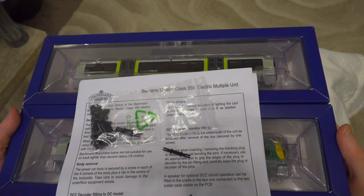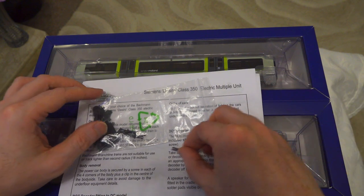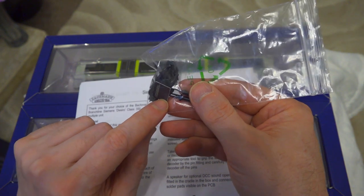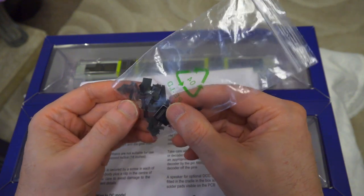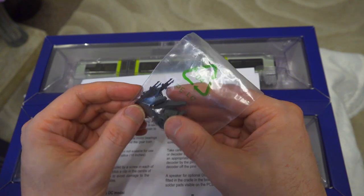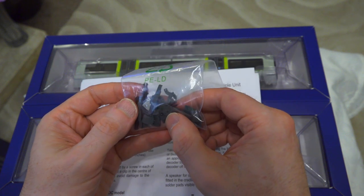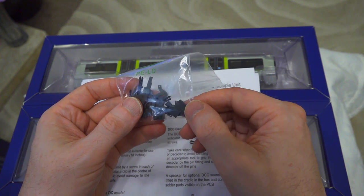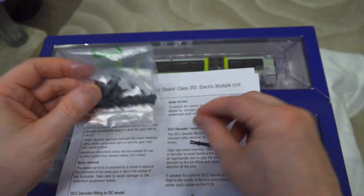We've got everything out of the box. Before we look at the cars, let's look at the other bits and pieces we get. There is a detailing kit here, which does include the blanking plate for the 21-pin DCC since sound has been installed in this locomotive. The detailing kit doesn't do a lot for you - there are a couple of skirts you can assemble, and these close-coupling assemblies, but these are only for static display unfortunately and won't work with a running model.